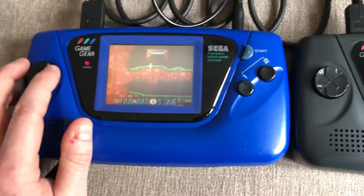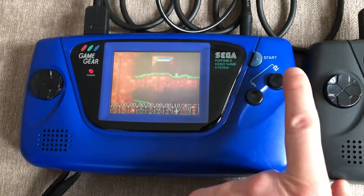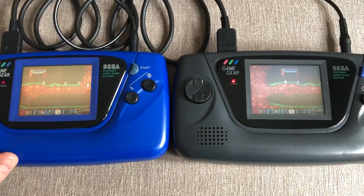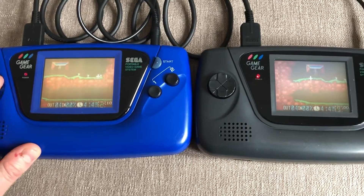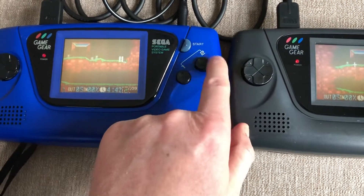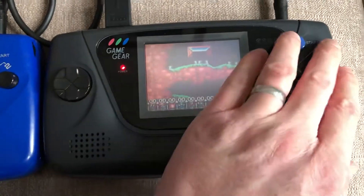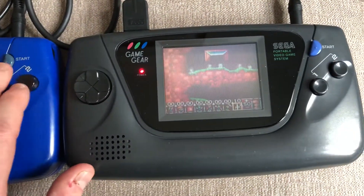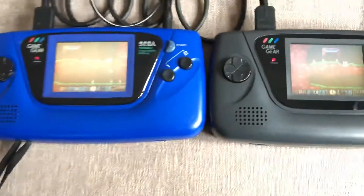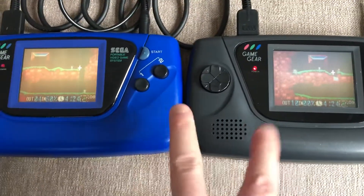You can see the sort of both synchronising there. Now what's really interesting - I've played the Amiga two-player version of Lemmings, and you would compete against each other on special levels. What seems to be happening on this version is that you're playing the same level but not in the same session - you're kind of trying to get through the level together. Let's get these Lemmings digging, and we'll let this level play out.